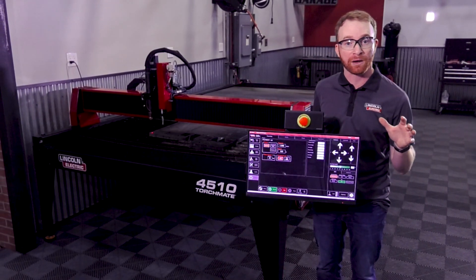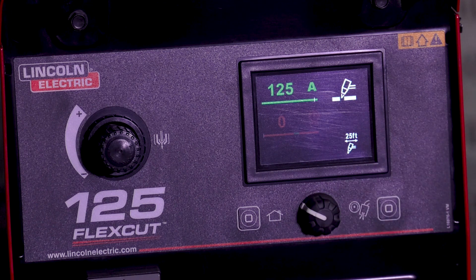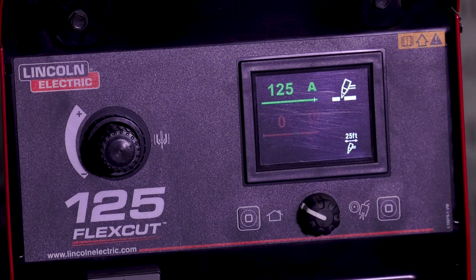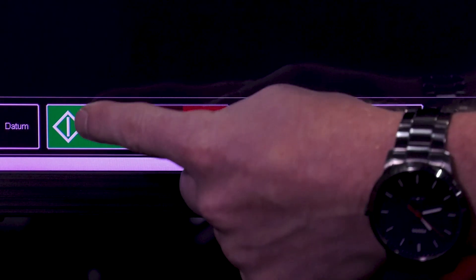Then we're going to set our plate origin. Once that's done we can close this. We want to make sure that the plasma cutter itself is set to 125 amps and the air is within the green indicators. From there, active run and run job.